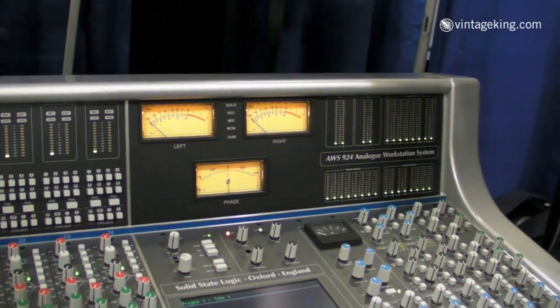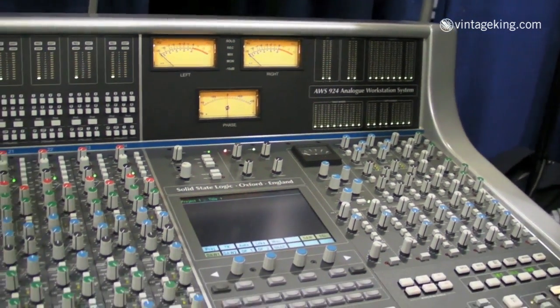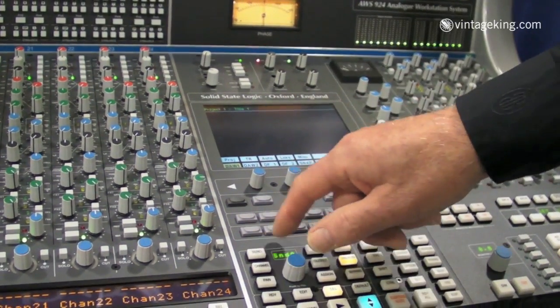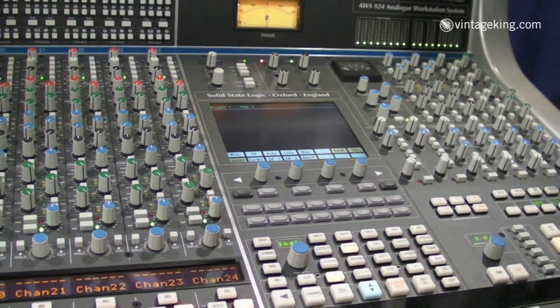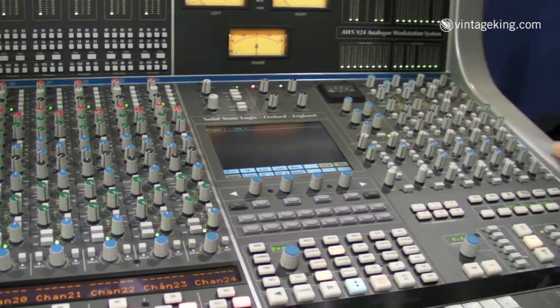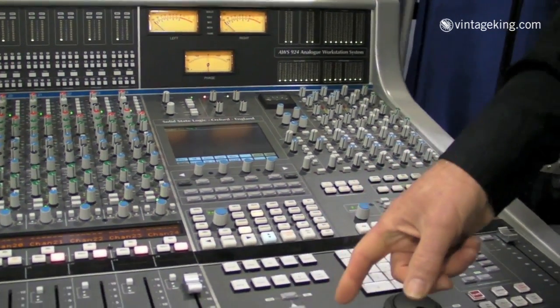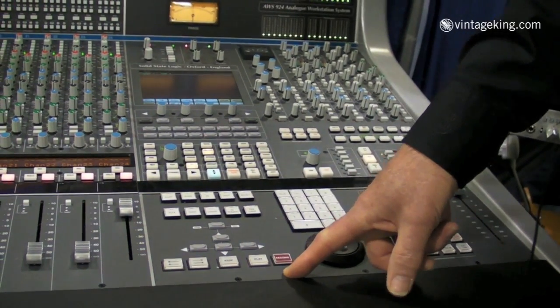We have a number of new DAW control features. We can now switch between two DAW layers, layer 1 and layer 2. We have transport lock so you can run with two DAWs and control from the transport keys one or other of the DAWs all the time.